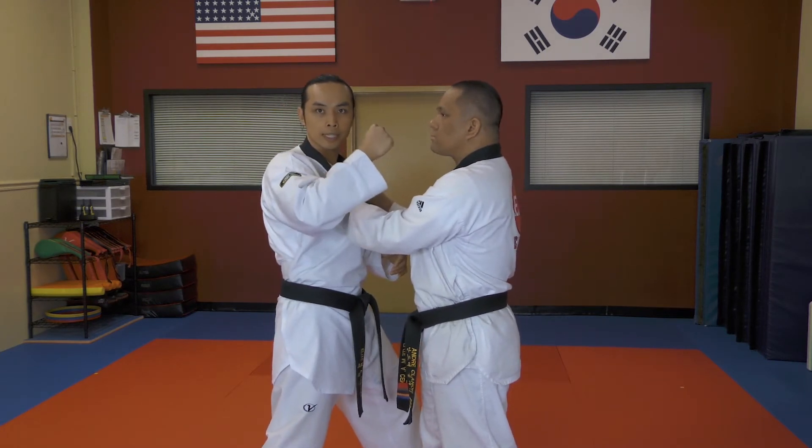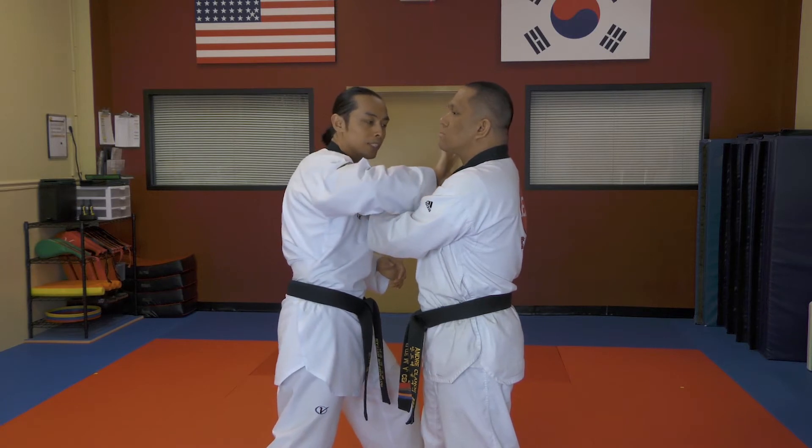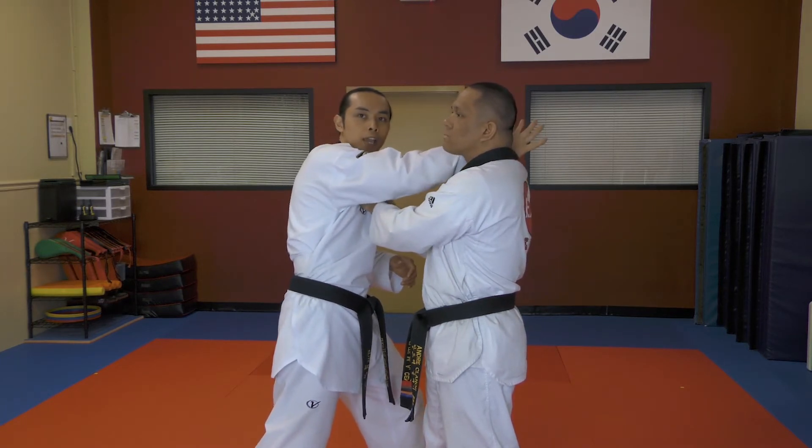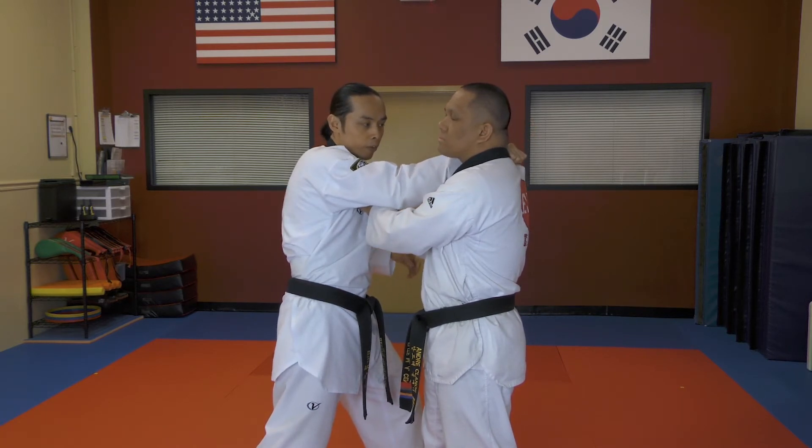Once you've done the strike, take that striking hand, point your thumb downward, reach around to the side of the neck, as far as you can — almost to the back of the neck — with the thumb inside the clothing, and grab hold of it.